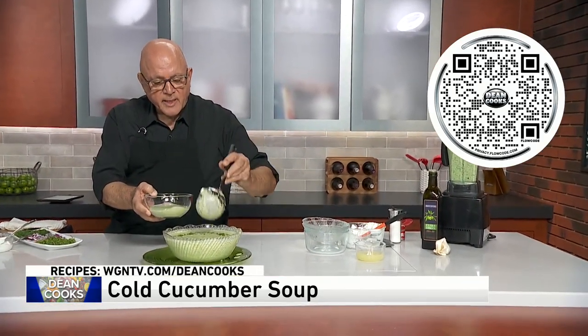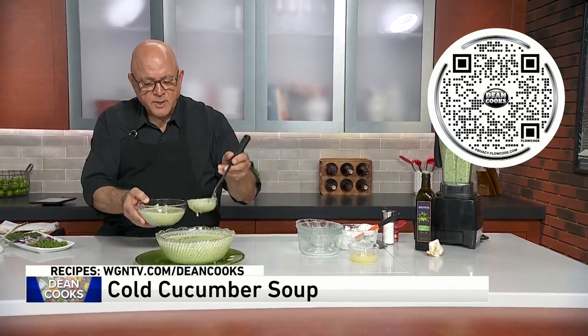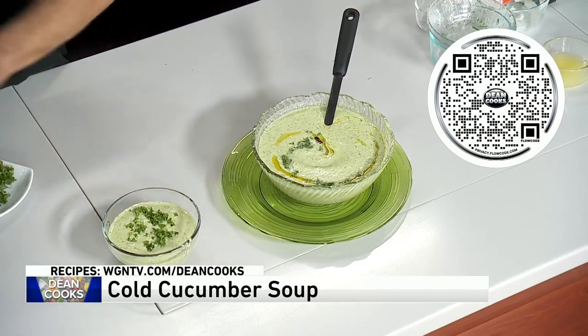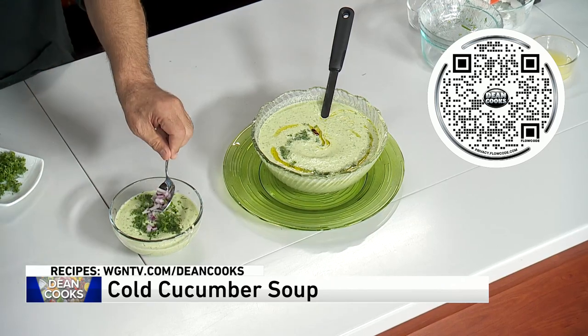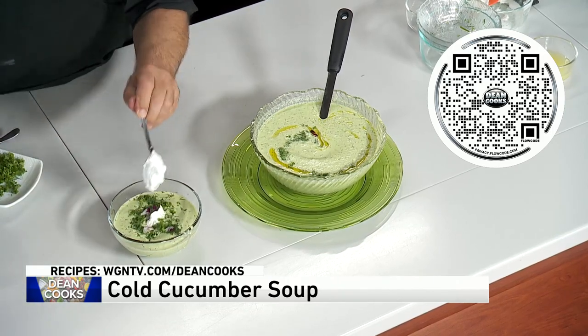This will be the hit of any summer event that you're having. If you want just a really nice, cool, delicious, and refreshing first course, this is it. Throw it in a bowl, a little parsley, a little bit of the dill. You can throw some red onions on there too, just for a little bit of color.